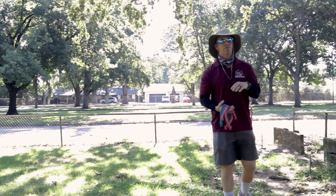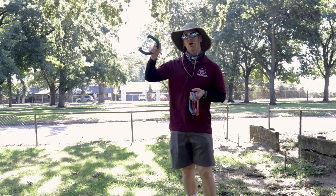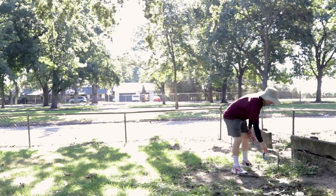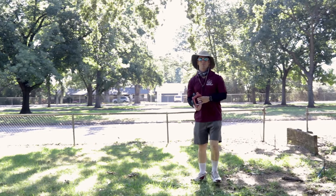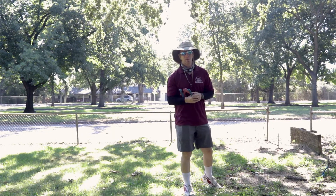Sometimes when we play, I like to make a ringer worth five points, and we also assign points to what's called a leaner. A leaner is when it leans up against the stake — I like to call that three points. And then one point for having the closest horseshoe.